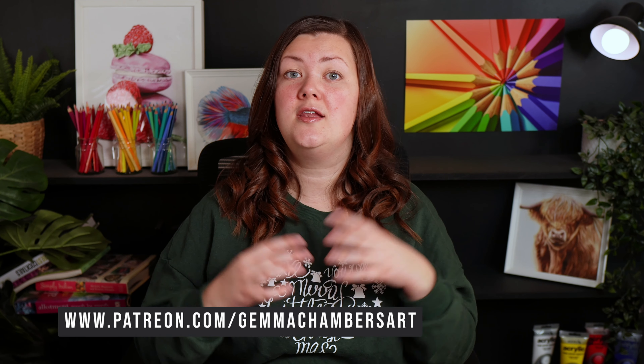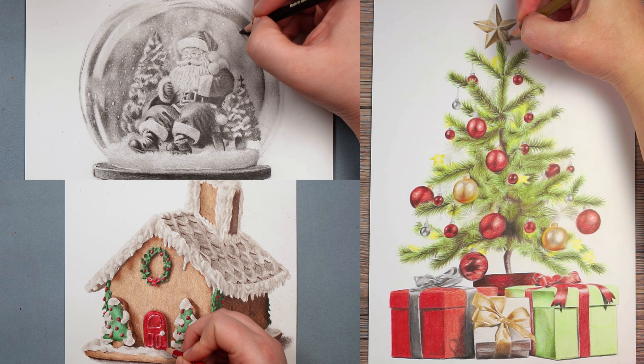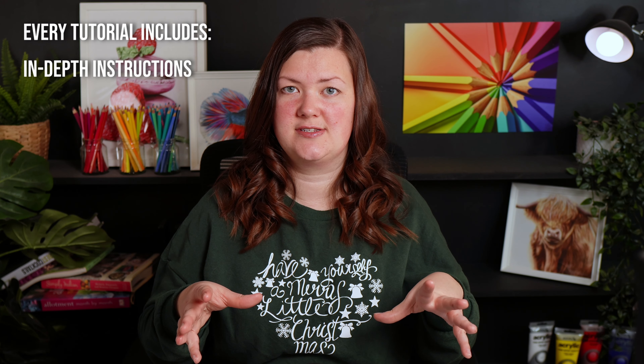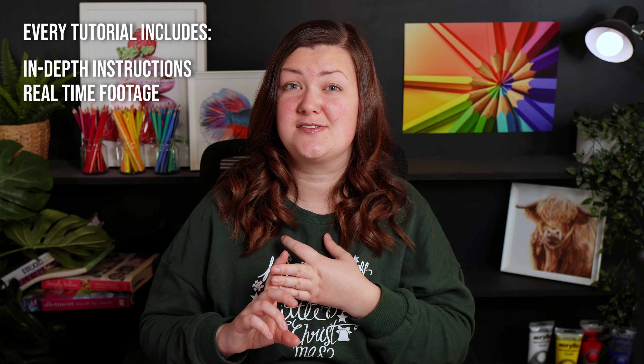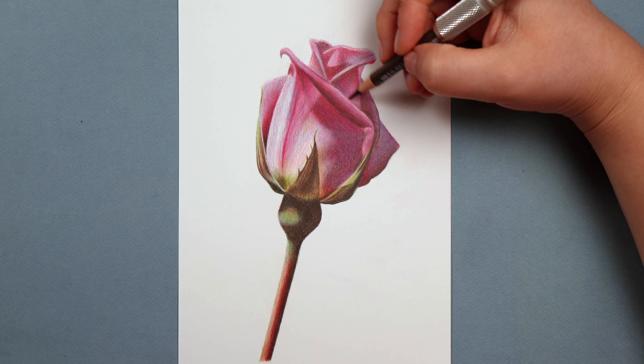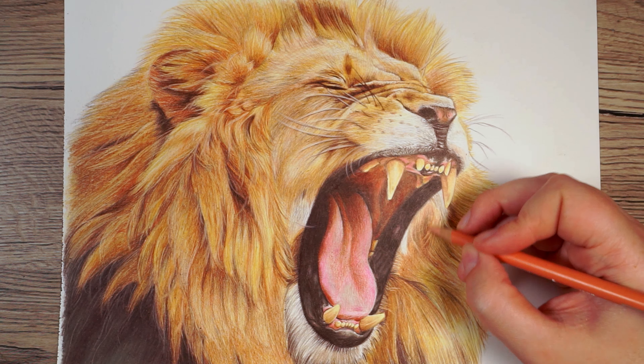Before we get started, if you would like to draw this with me it is available on my Patreon, and I have quite a lot of Christmassy tutorials in both colour pencils and graphite. Each tutorial includes really in-depth instructions, all of the real-time footage, details of all of the materials I'll be using, sketch outlines and the reference photo. Some of the drawings are reasonably quick and I have some much longer more detailed drawings as well. Check out the link in the description.